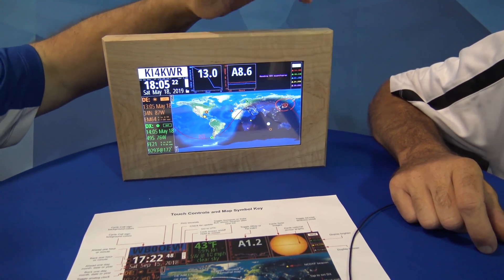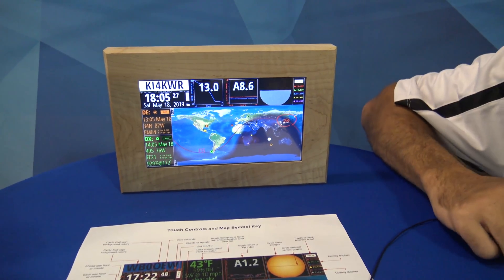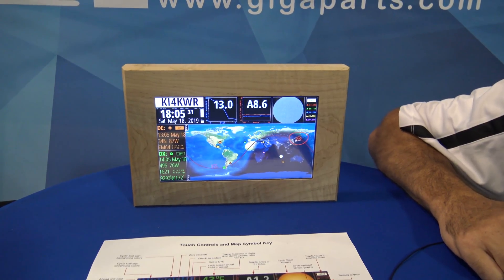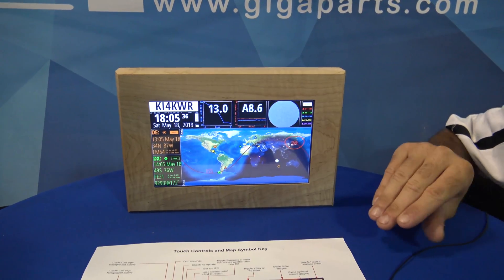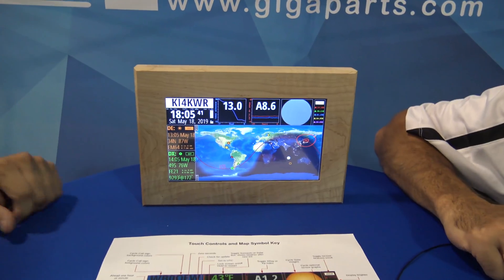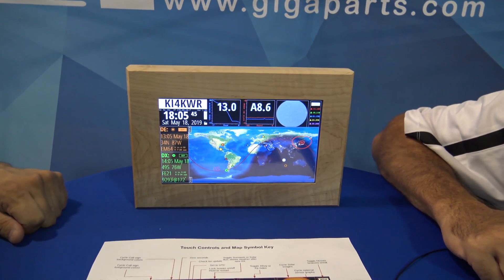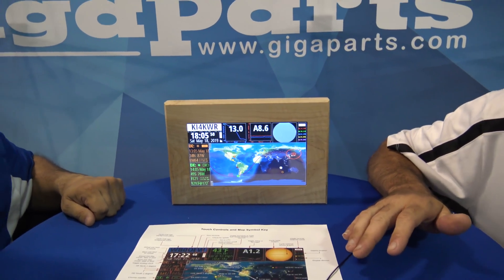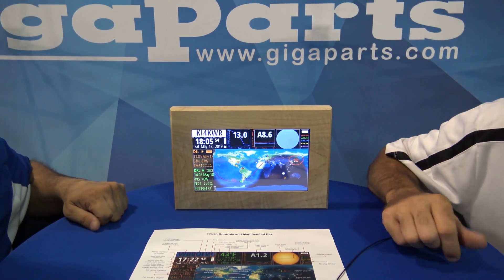So instead of going online to a solar index chart, it's right here — and that's really what caught my attention. It's showing the ISS satellite. So I can track satellites, I can track the space station. I could use this instead of going online to find it, and I can just watch this for satellite work with my 9700.